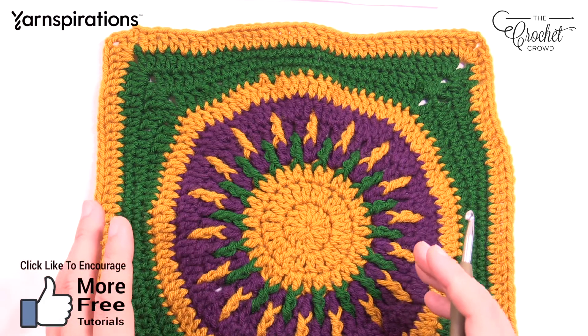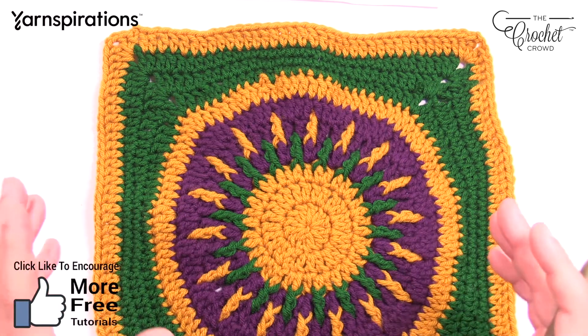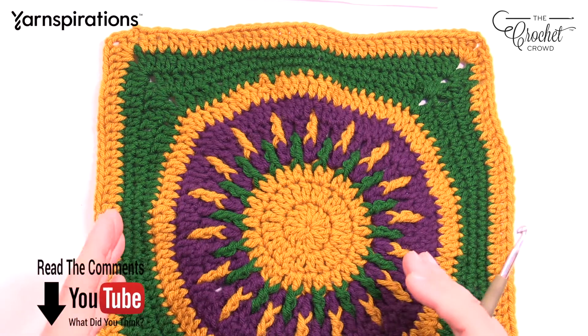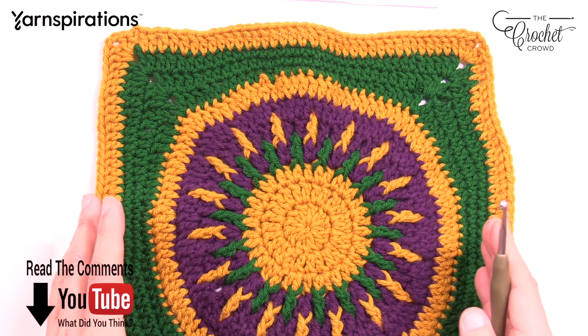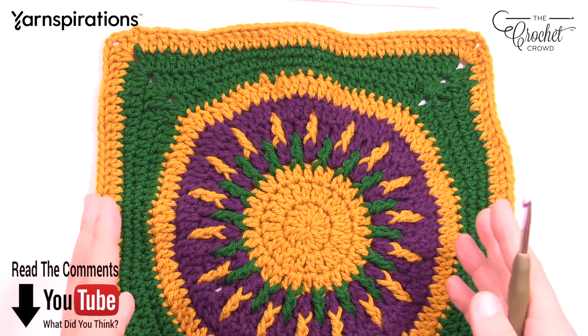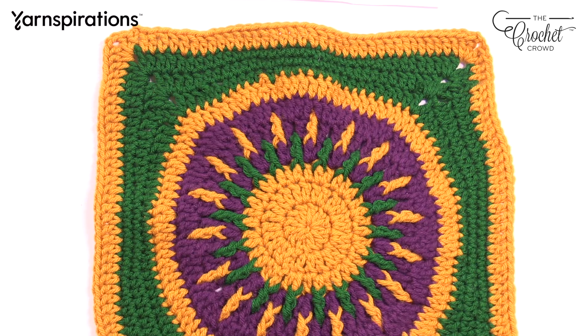You will notice that the colors you see are meant for Mardi Gras, but on the cruise you can express your own creativity and your own colors. All I need you to do is pay attention to the pattern as well as the sizing so that you can mix and match your squares with other squares on the cruise ship.